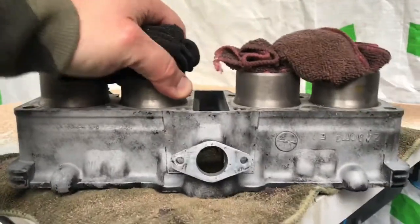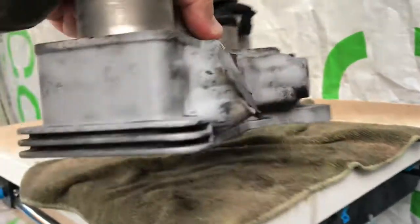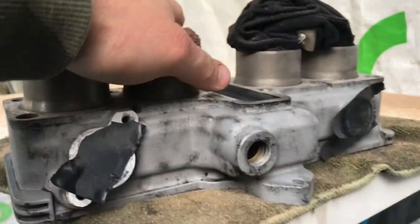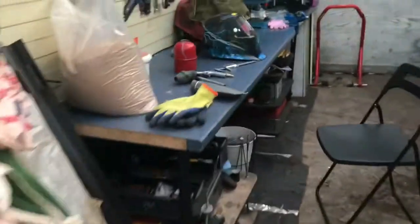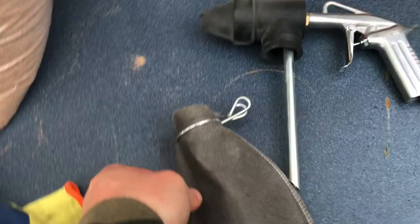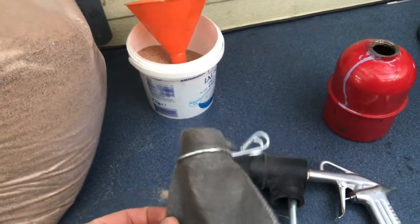Sandblasting with this gun is quite effective. It took me not even 10 minutes to do this. The problem with this sandblasting gun is this pouch — it's annoying to put it back on and off again.